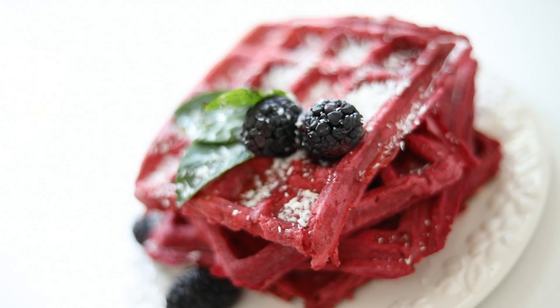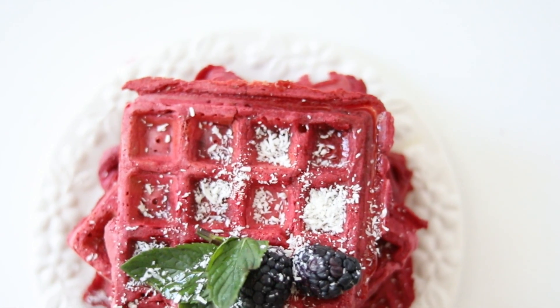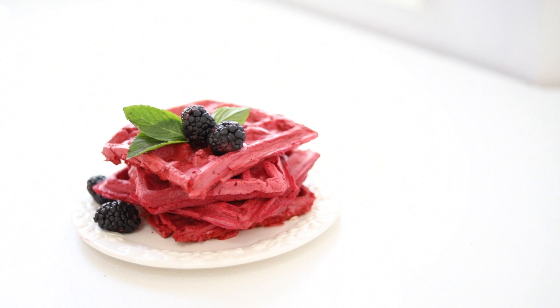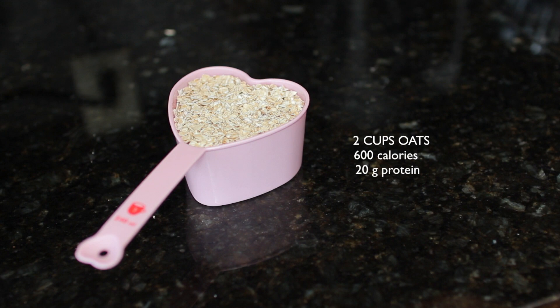Hey everyone, apart from my DIYs I love to stay active and eat very wholesome foods. I want to share with you a very special and scrumptious, super healthy DIY waffle that I have here.